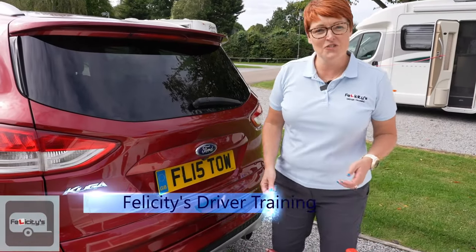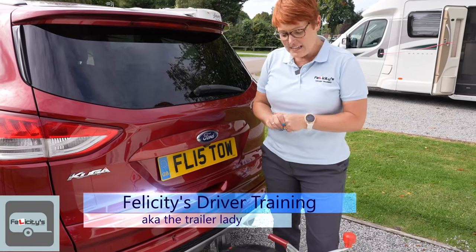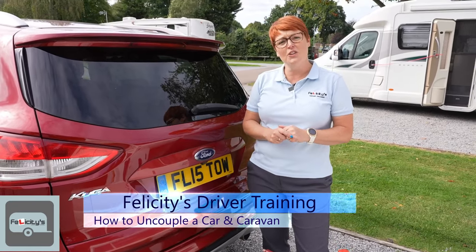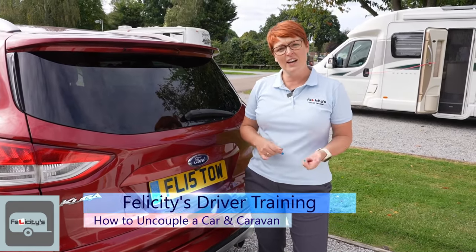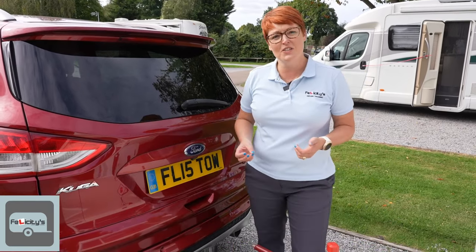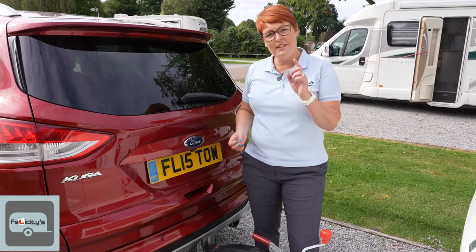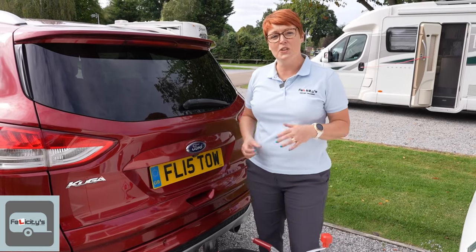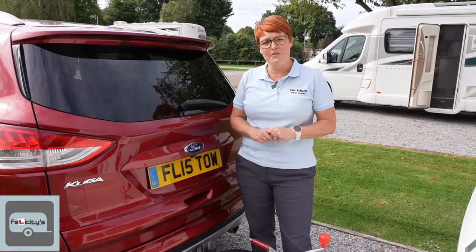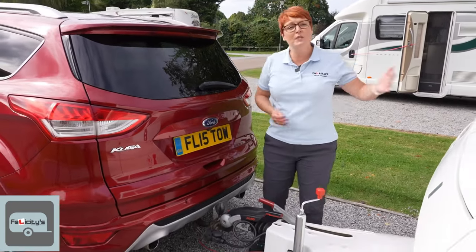Welcome back to Felicity's Driver Training. I'm Fliss, also known as the trailer lady, and in this video I'm going to show you how to uncouple a car and a caravan. Funnily enough, it is actually the reverse of what I showed you in my other video on how to couple, but there are a few little tips I wanted to share, which is why I've made a separate video.